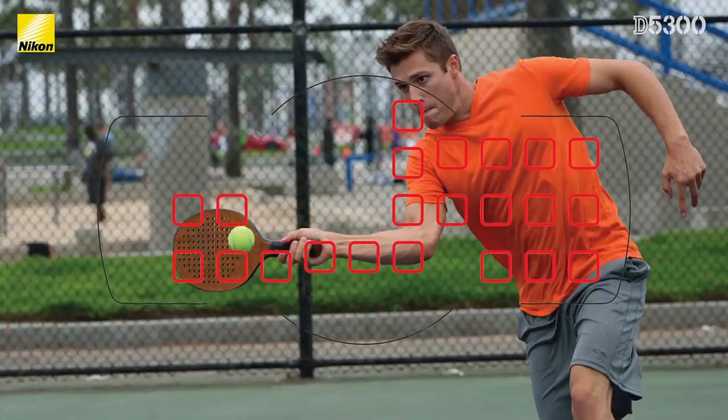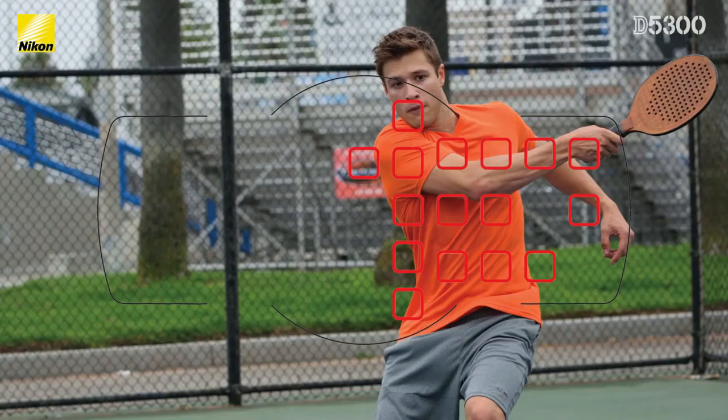You shoot a lot of sports — how does this camera help with that? Well, there are a couple of main things that you want from a sports camera. First, you want a high continuous frame rate. And next, you want a very accurate autofocus system that's actually going to track your subject. With the D5300, you're getting five frames per second, which is quite fast for a compact little camera like this. You also have a highly advanced 39-point autofocus system, and the best part is the points are very densely packed together, so the camera always knows where your subject is — whether it's tracking towards, away, or laterally.